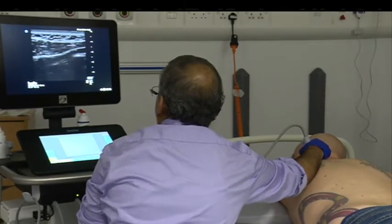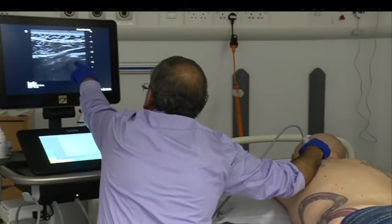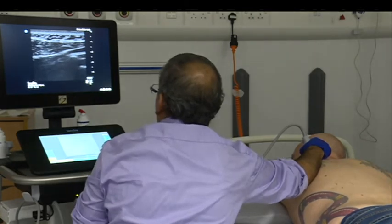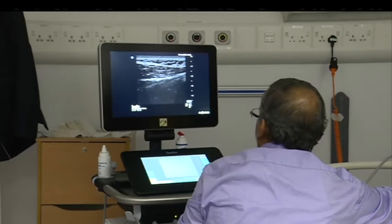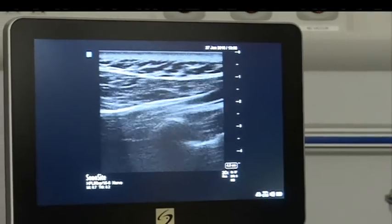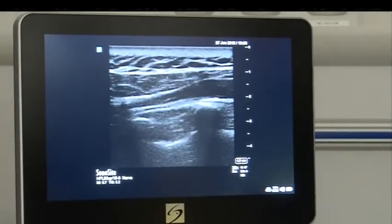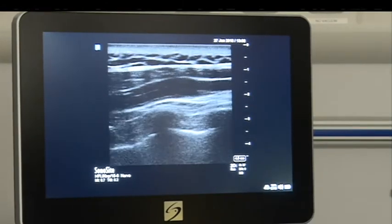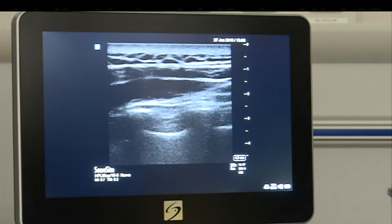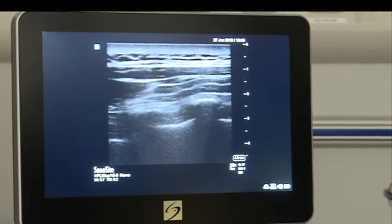You count the ribs — basically these are the shadow of the rib, hump-like. So there is no hump we can see cranially — that is your first rib. Then you get a second rib. It will get slowly much more superficial as you go down. That is your third rib and that is your fourth rib.